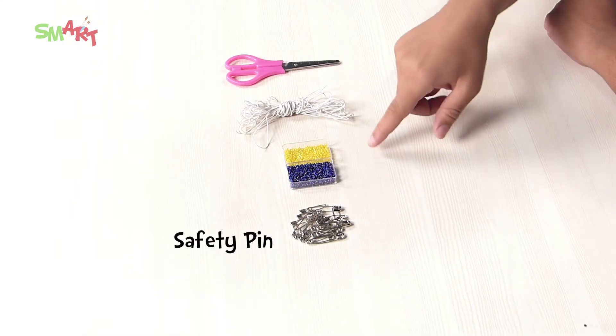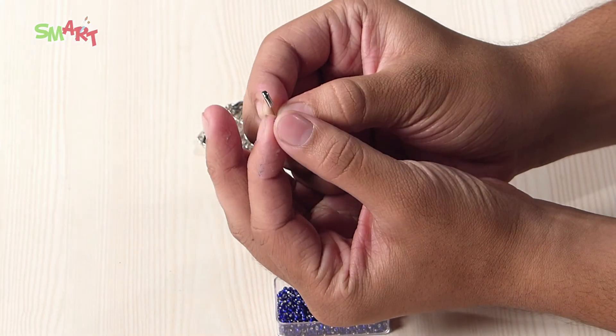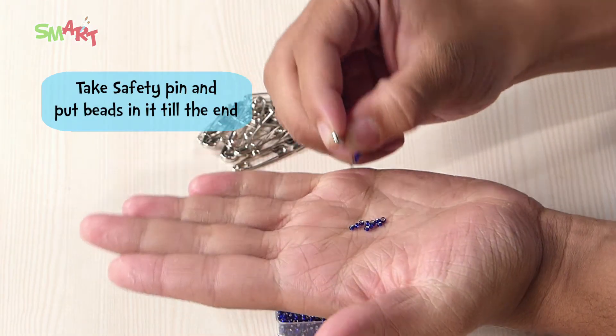You will need safety pins, beads, stretchable thread, and scissors. So let's begin. First, we will take a safety pin and put some beads in it till the end.